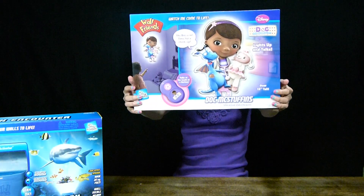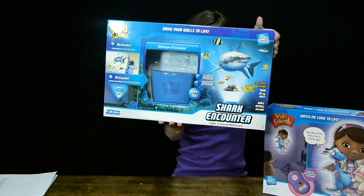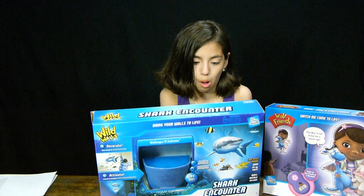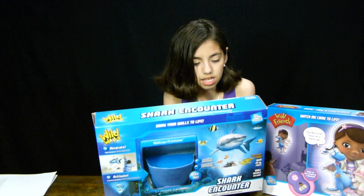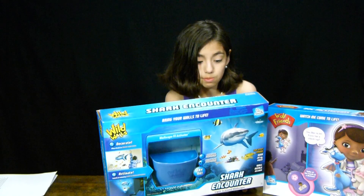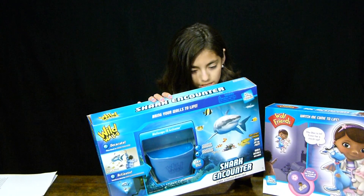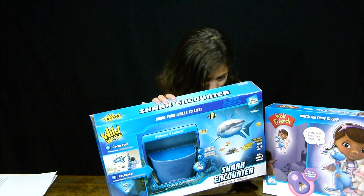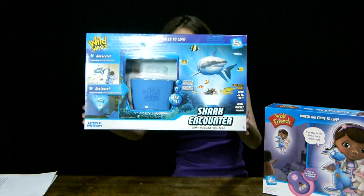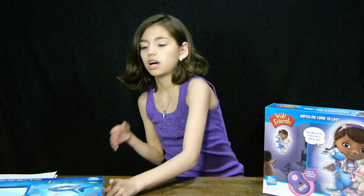And on to the next one — we have Wild Wall Shark Encounter, light and sound wall decal. It says it creates an awesome light and sound experience on your wall like you've never seen. Just decorate, activate, and watch the amazing scene come to life. Light and audio special effects include water wave light effects just like being underwater, light gently fades in and out illuminating your wall and ceiling, real undersea animal sound effects, and synchronized lights and sounds with auto shut off.